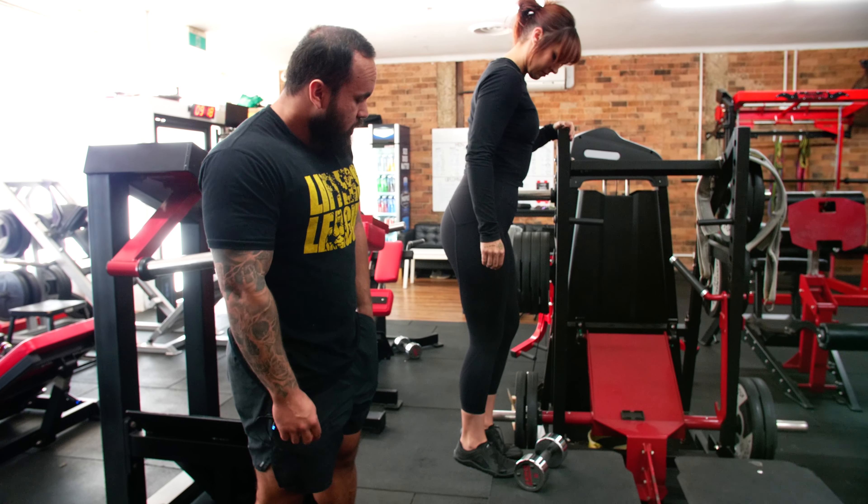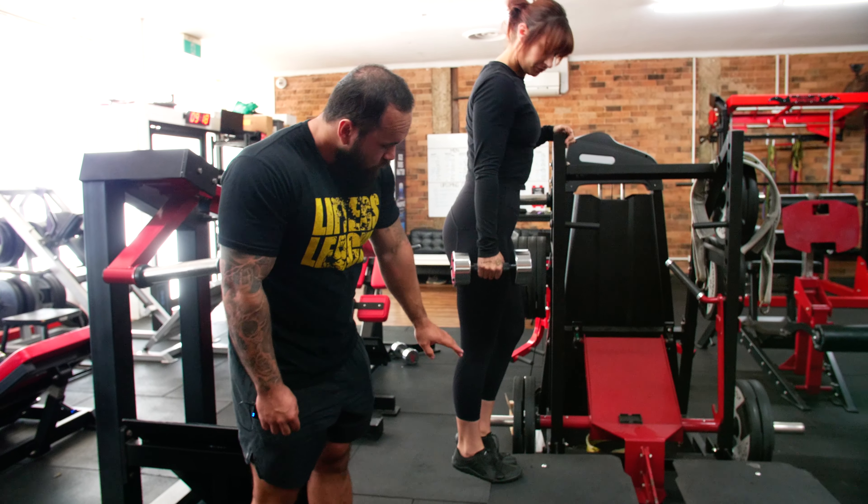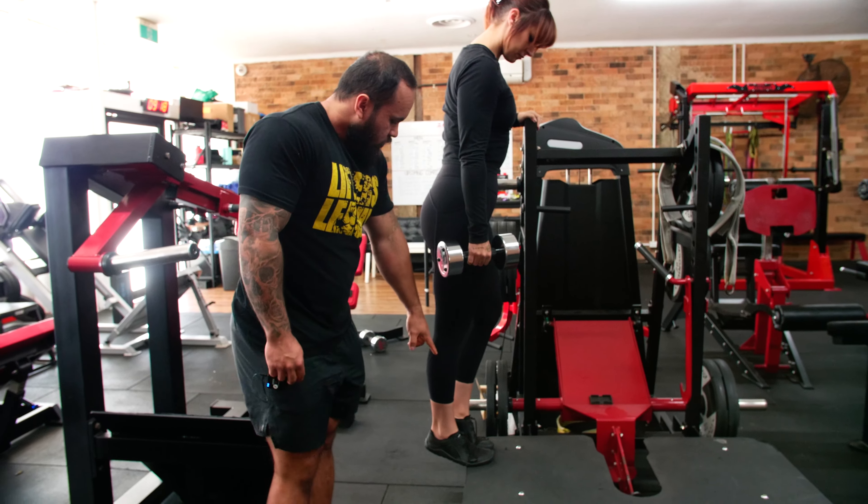A single-leg calf raise with a dumbbell. Grab a platform that's just elevated off the floor where you can hold on to something to balance.